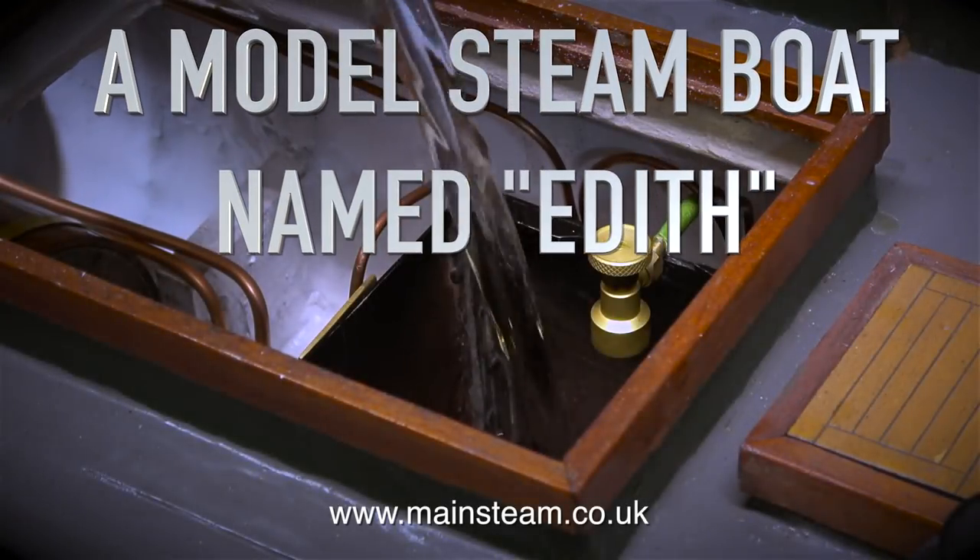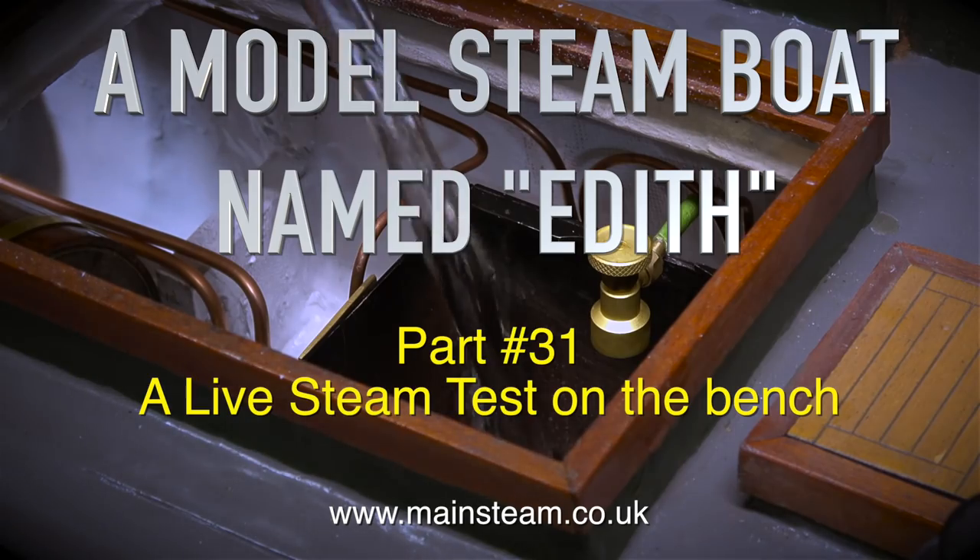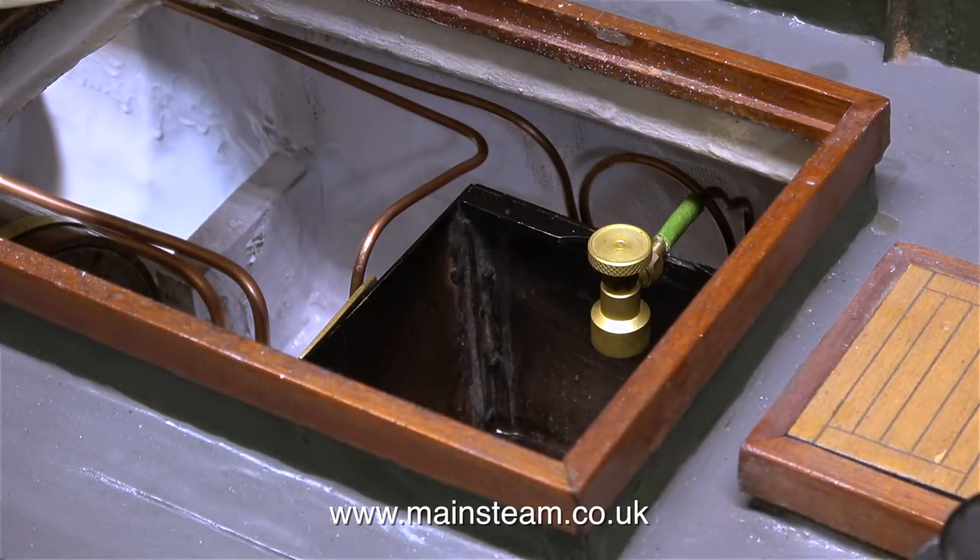A model steamboat named Edith, part 31, a live steam test on the bench. The first thing to do, which I showed in the previous episode, is fill the tank with water.